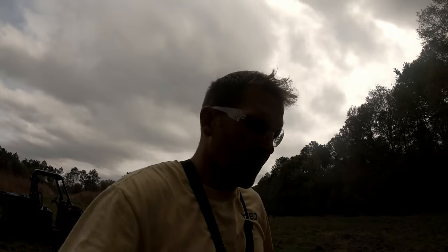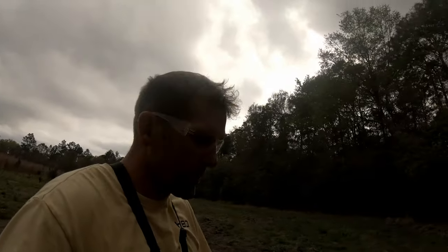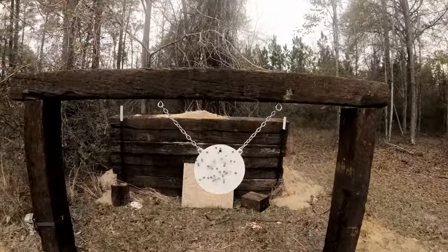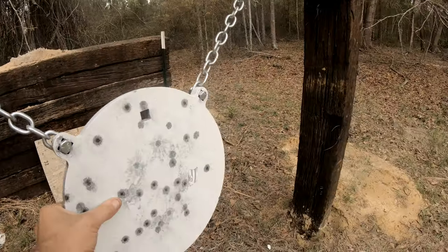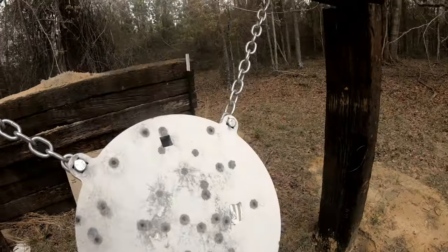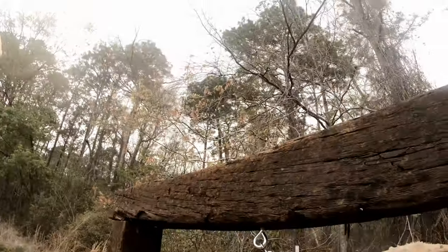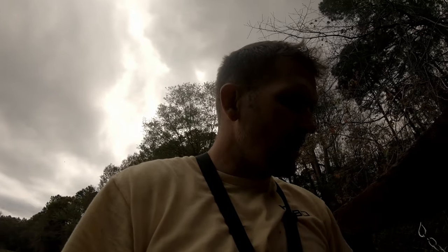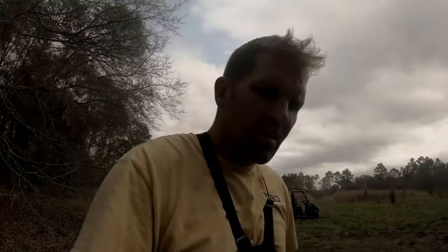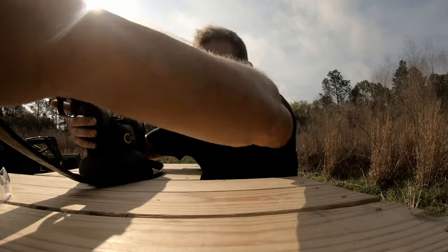That's a pretty fun way to blow through 30 rounds of ammunition. This thing holds up pretty nice — half-inch thick steel. Nine mil didn't do nothing to it. Jordan was out here shooting too. So far we've shot it with a 22, a 17, and the Glock, and nothing. So the next test would be the long rifles.